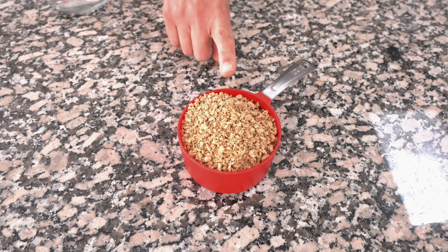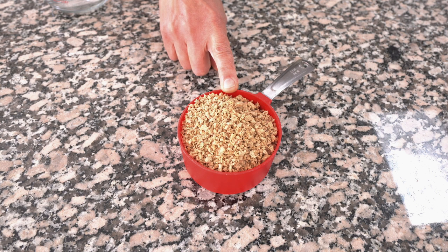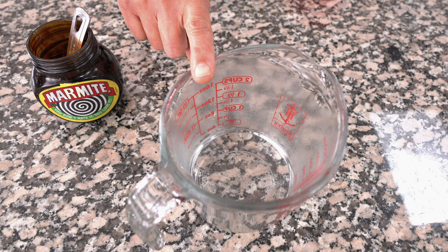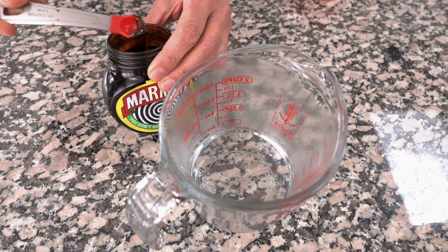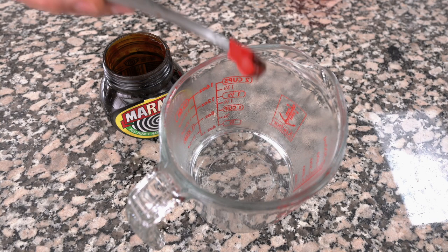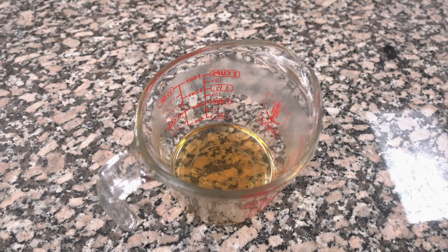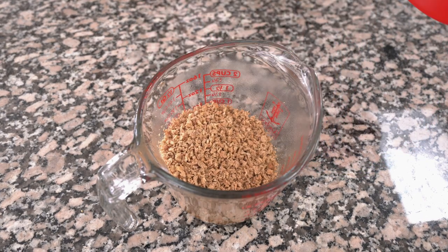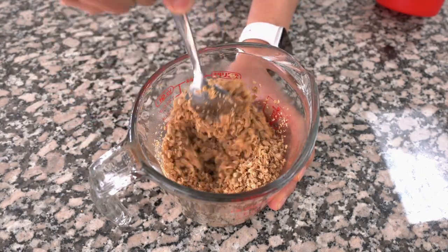For this recipe you'll need one cup or 70 grams of dry soy mince. A half a cup or 120ml of boiling water, and I'll be mixing in a tiny bit of marmite — that's optional, but it helps to give the vegan meat samosas some umami. The first thing we'll do is mix the dry soy mince into the boiling water and leave that aside to be absorbed.